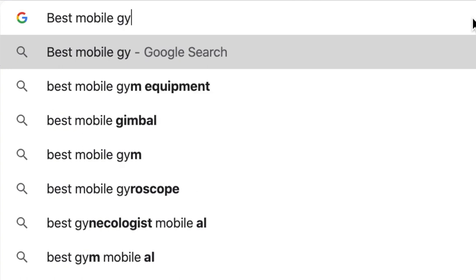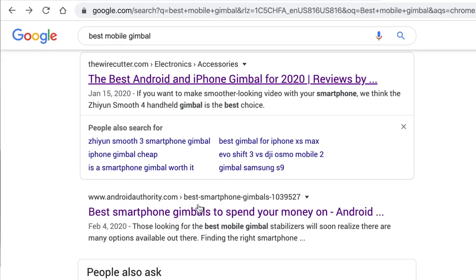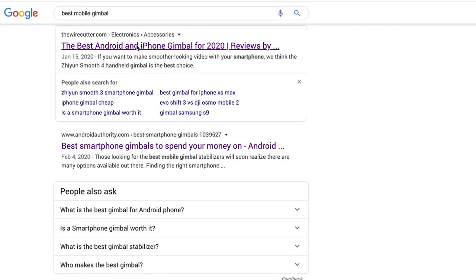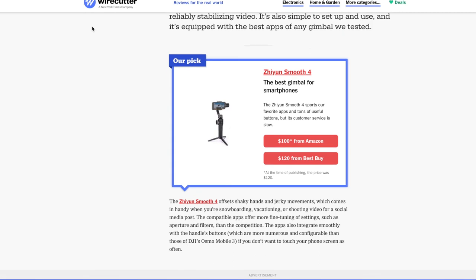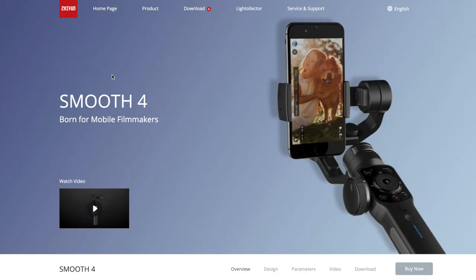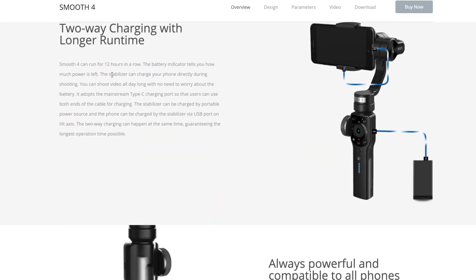The first thing I do is type in 'best mobile gimbal.' If you go to any of these sites, the Zhiyun Smooth 4 comes up. I kept looking at different lists and they would show this as their top pick over and over. I said okay, this must be a good gimbal — it was at the top of so many lists, if not number one then in the top three. I go to Zhiyun's website, pull up the Smooth 4, go through the specs, and think this is a quality product and everyone's endorsing it. So we buy it.